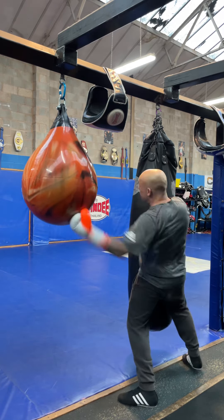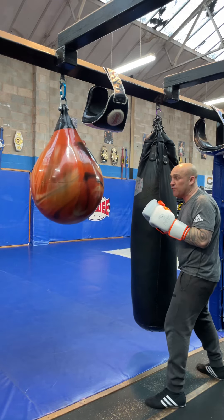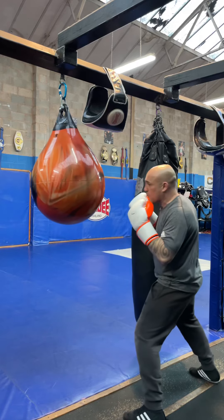Turning the body into the shot. You can always start out with a jab as well to set yourself up for it nicely. Jab, dip, throw the shot there. Jab, dip, throw the shot there.